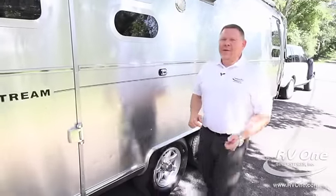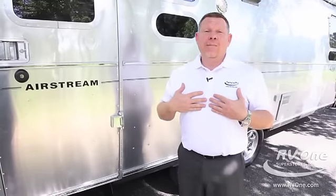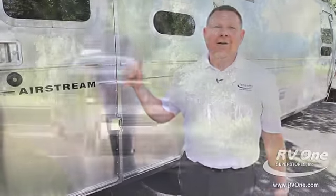Just to recap: the Airstream is the number one built travel trailer in the industry. It's an aluminum superstructure, it's going to last a lifetime, and it has the highest resale value in the industry. I own an Airstream, I'm sold on them and you should be too. If you want to see one, come check it out at our lot or online.